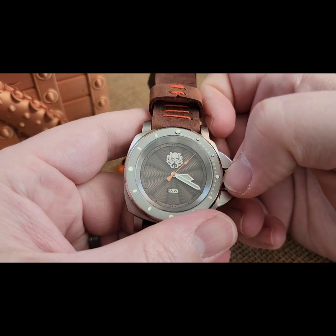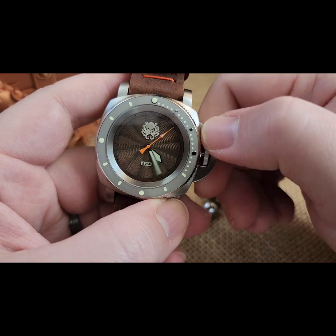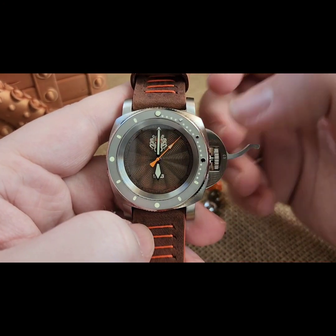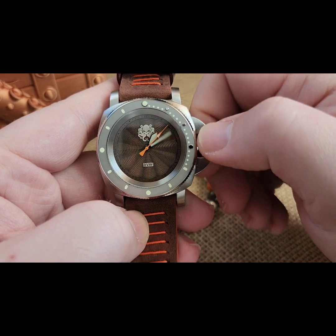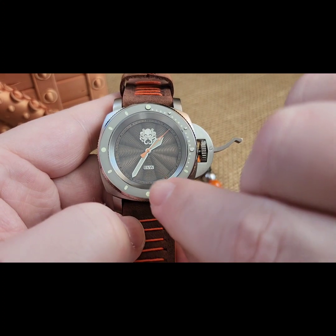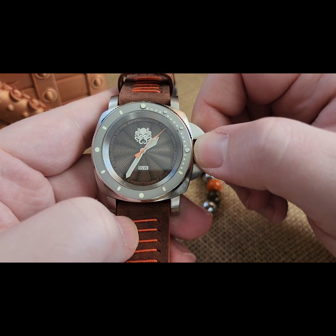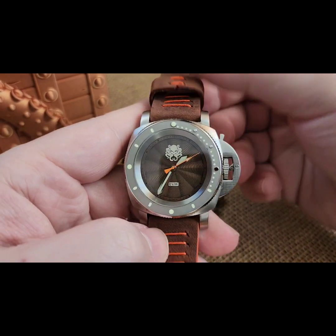When you're happy, you're going to pull it to the one and only click. Notice you've got a little bit of space sitting in there, but at that point you can now set your time. You do have a hacking movement, so it's going to stop when you pull that out. It should be around 1:35 PM, and you're going to want to use your little index markers — you've got them all around the side there. Set to 1:35, then when you're good, push this over and lock that back in.